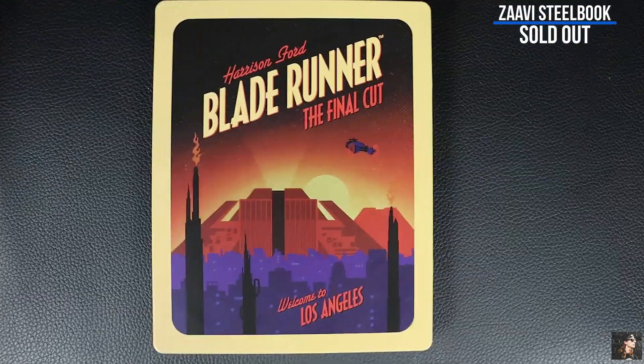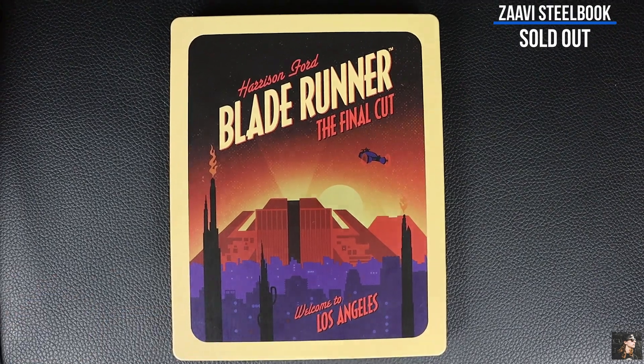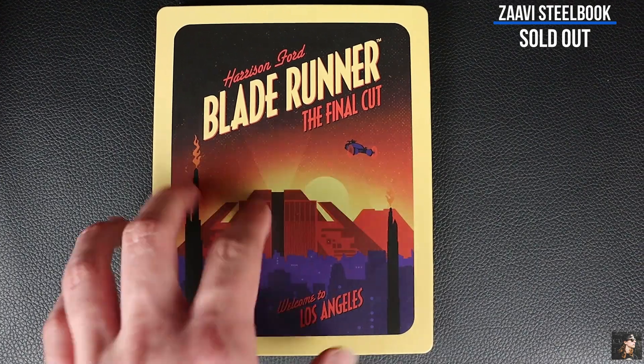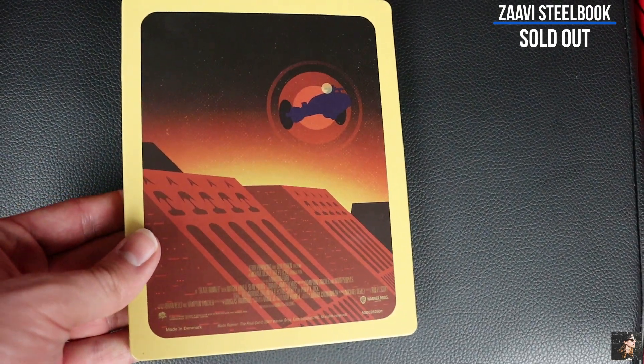And then for the Zavvi exclusive steelbook, I'm not a huge fan of this artwork to be totally honest. But I love Blade Runner so I needed to get it — I needed another version. On the front here we feature Los Angeles in the year 2019, and on the back we have another shot of Deckard's police car.